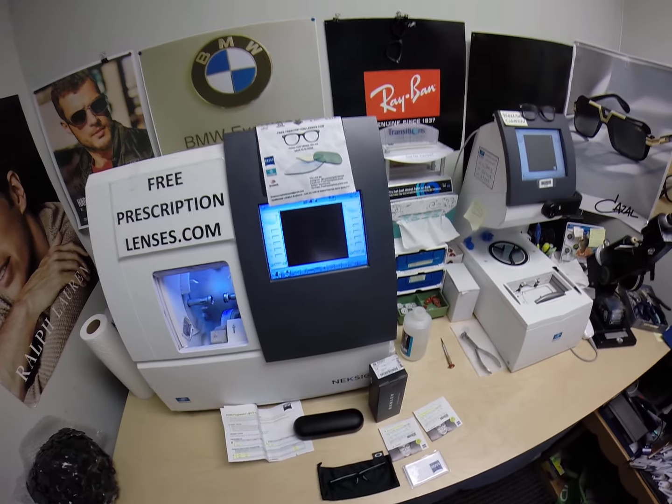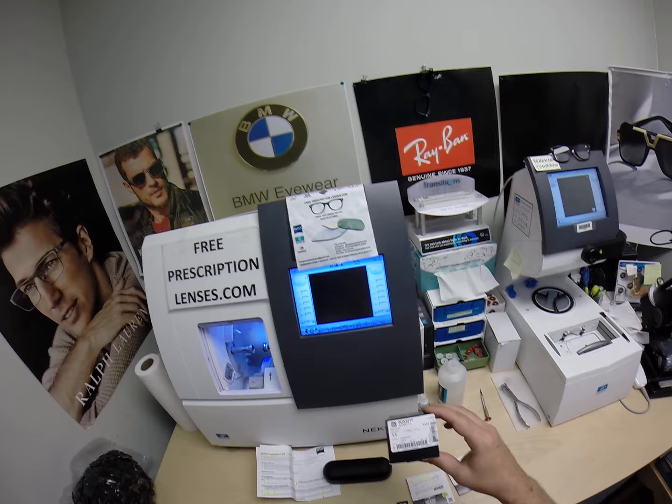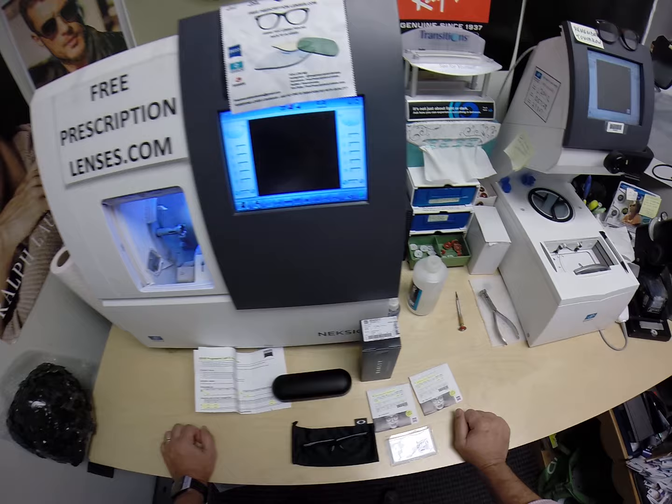Hello everyone. Today I want to show you the Oakley 3217 Socket 5.0. This is freeprescriptionlenses.com where everyone loves a bargain and no one is disappointed with quality. I am the hardest working optician in the industry and my name is Seymour Better, but call me Moe, Moe Better — because I might be seeing Moe Better, looking Moe Better and show everyone else how to bring that loving feeling back to glasses.